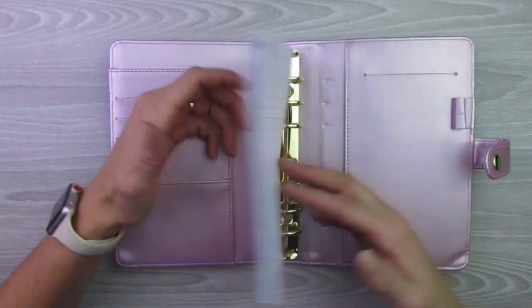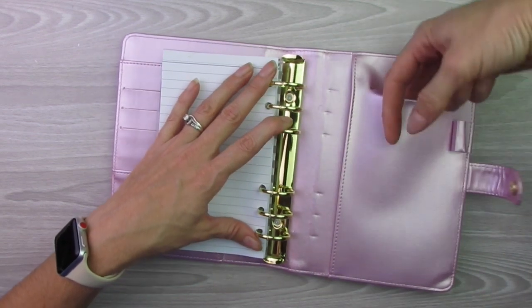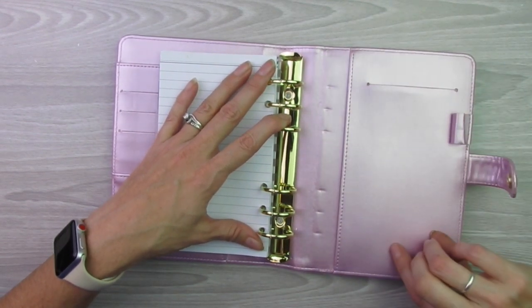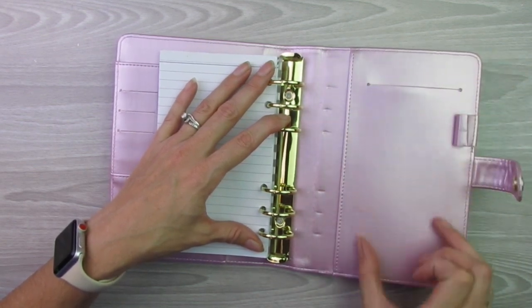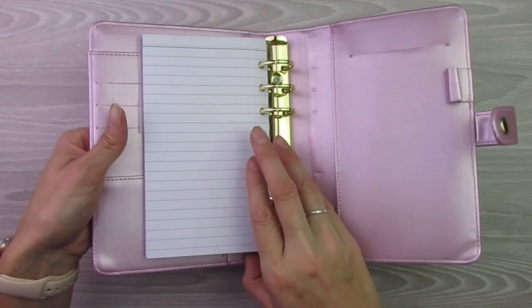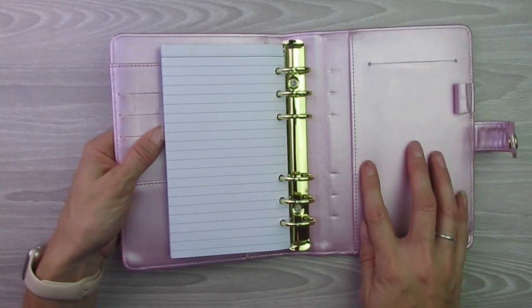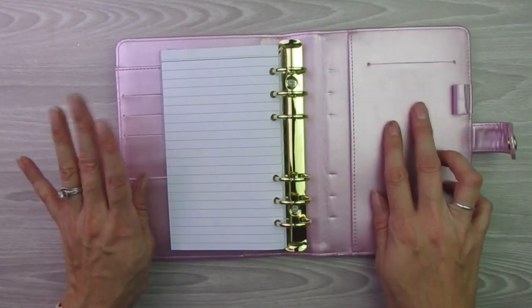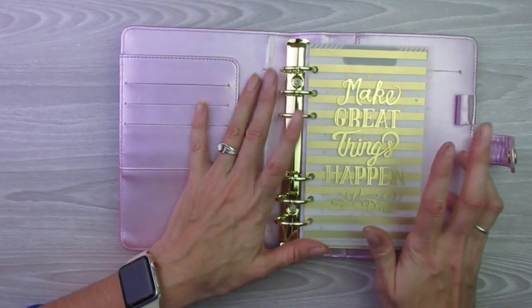We'll just flip to the end here. Looks like you have a pen holder, another pocket — which that probably goes all the way down — you could probably put one of those longer notepads there, and then it has a pocket right there as well. So it's got quite a few storage pockets in there. I'm not quite sure what I am going to do with those yet, but that's okay — I'll figure it out.